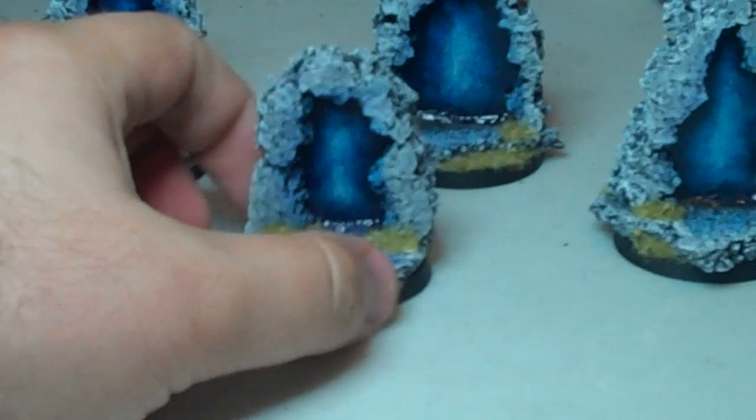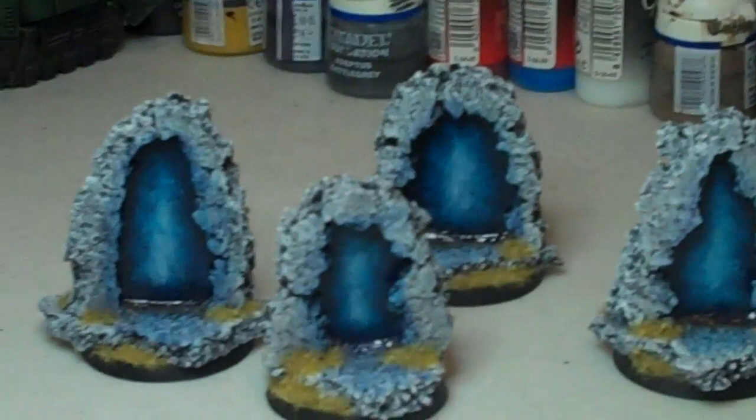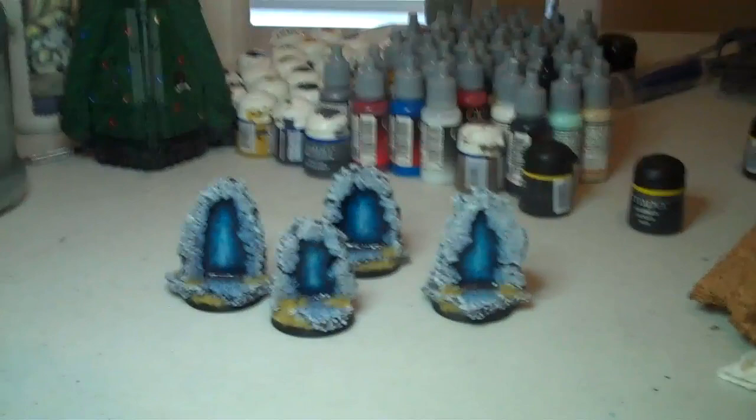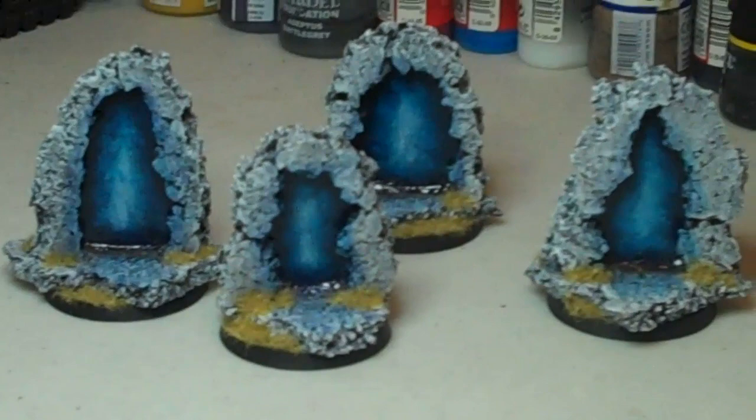I used some PlastiCard for the center to make the portal itself, and the rest is just cork. I've been using this a lot for bases for a while now. It was an idea that I heard from BigRed, who did it with some of his models and it looked really good, so I stole it. Then I just added some flock around it. It's on a normal 40mm base and I think they look really good.